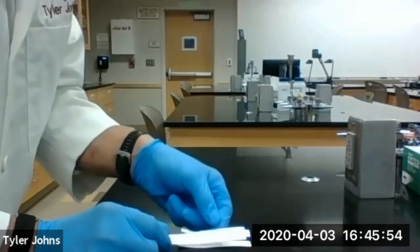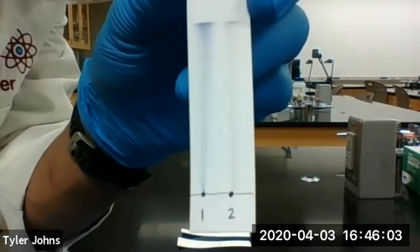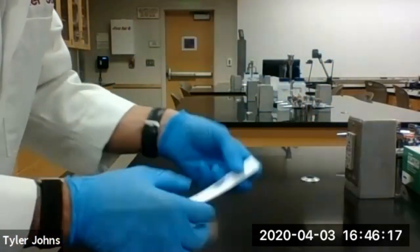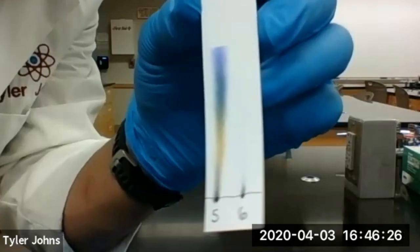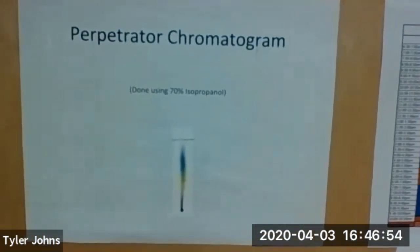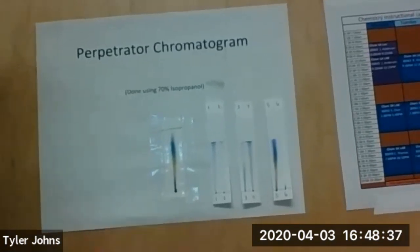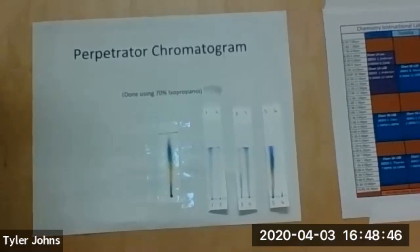Our chromatography paper has dried. Here's our chromatograph of ink pens number one and two. Here's our chromatograph of ink pens number three and four. Here's our chromatograph of ink pens number five and six. Here's our perpetrator's chromatogram. Now we need to match one of our suspects' chromatograms to the perpetrator's chromatogram. Who done it?